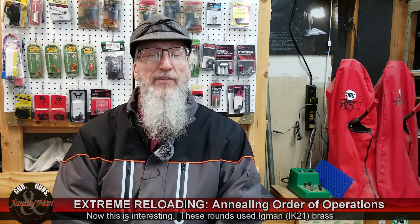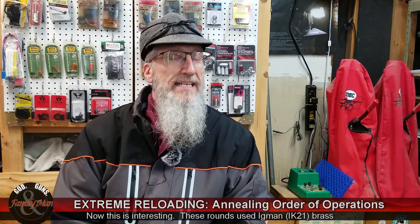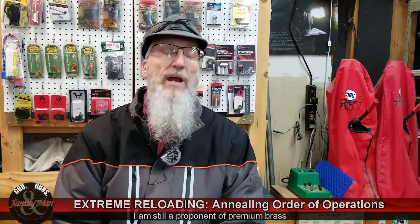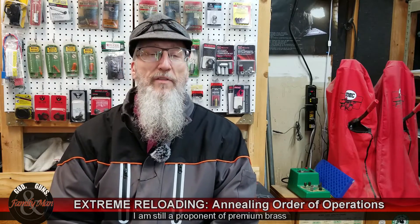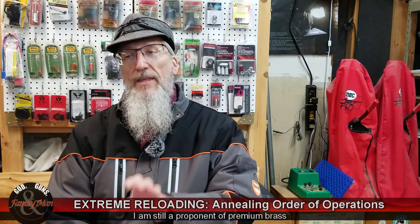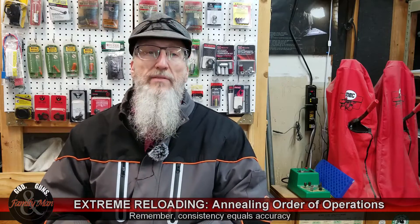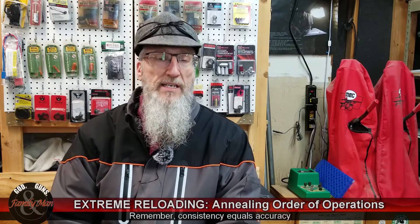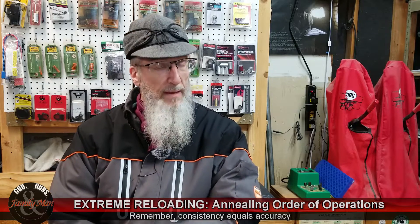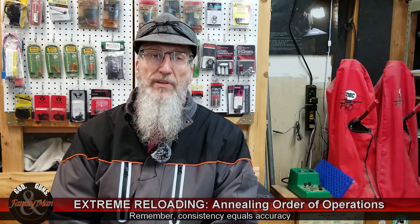That's not too bad. So that makes you wonder: is the investment in Lapua brass, Peterson brass, those sorts of things, really worth it? Well, I kind of think it is, simply because of the consistency of that brass — buy a whole lot of that brass, 100 cases, it's very consistent stuff. But we really didn't see the proof in that pudding in today's test. Kind of an interesting result nonetheless.